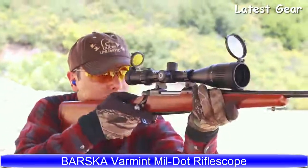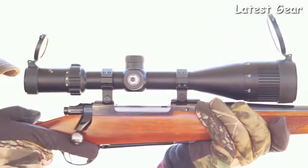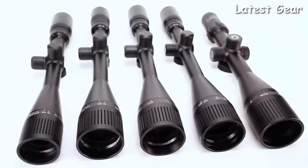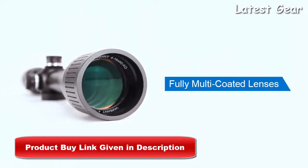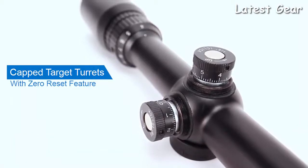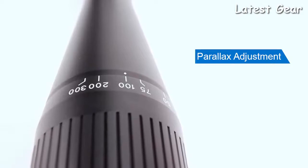The Varmint Rifle Scope Series by Barska encompasses a wide range of options for hunting and target shooting, as well as long-range and precision rifle shooting. Available in several magnification sizes, all air-to-glass lenses are fully multi-coated for superior light transmission and clarity. The capped target turrets feature audible clicks and are zero-reset, while the adjustable objective focus is up to infinity to correct any parallax errors.